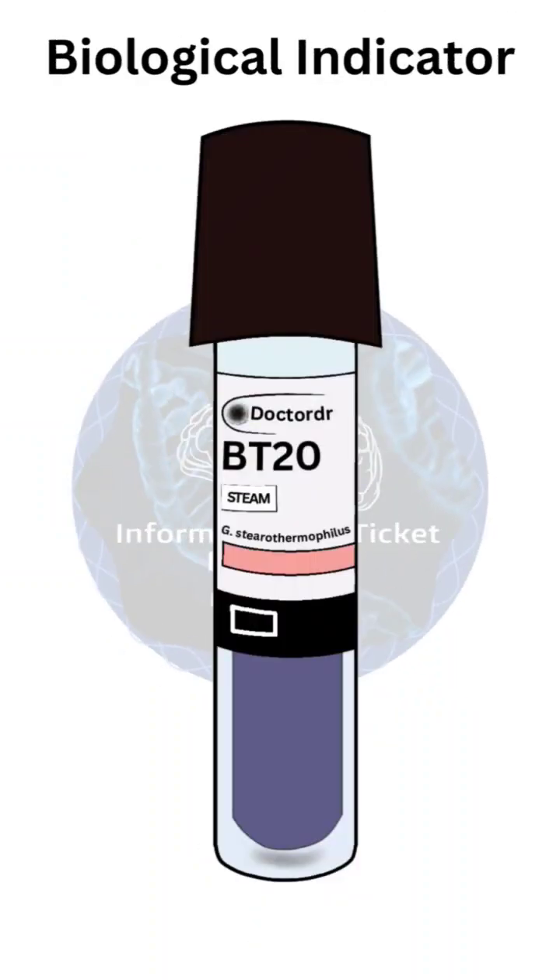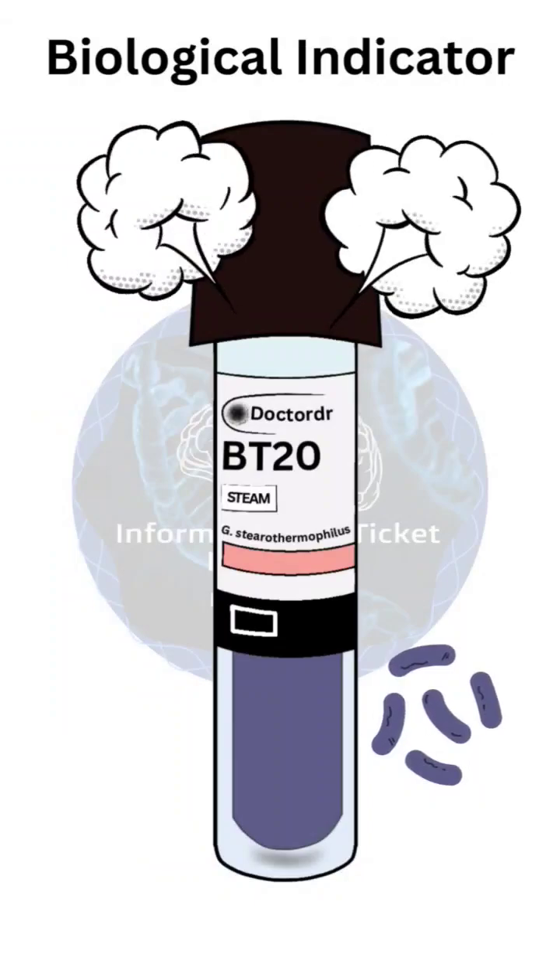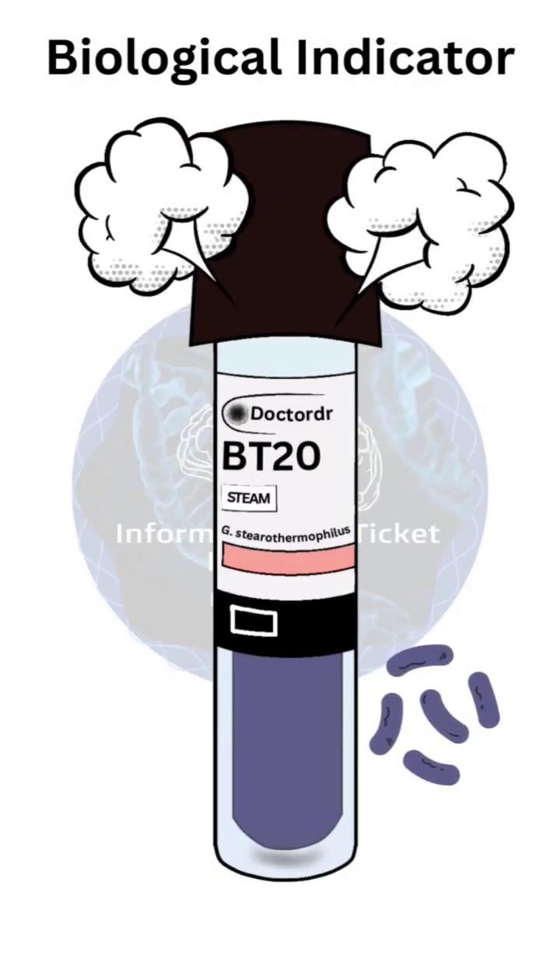This is a biological indicator used for steam sterilization, containing Geobacillus stearothermophilus spores. These spores test the effectiveness of the sterilization process.